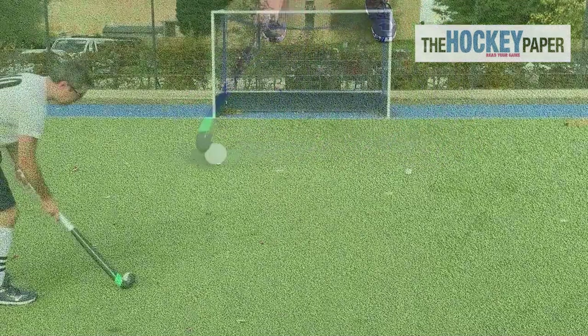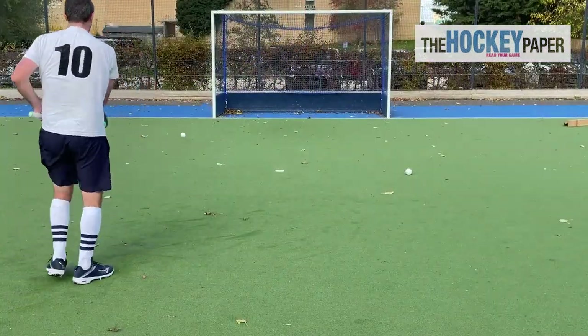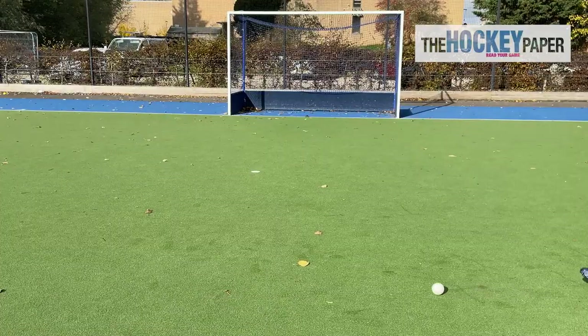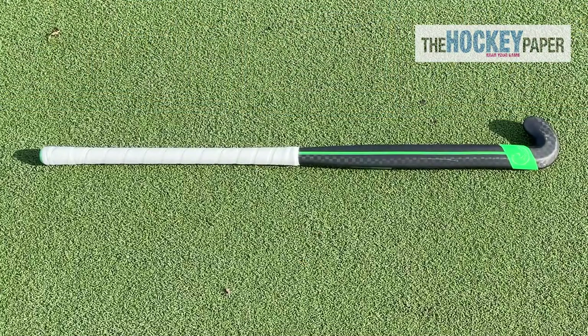Overall, this stick in this mould is a fantastic all rounder. It's got so many strengths and no real weaknesses to speak of. At this price point it's an excellent deal, as it's going toe to toe with the top of the range offerings from bigger brands. I highly recommend you check it out.